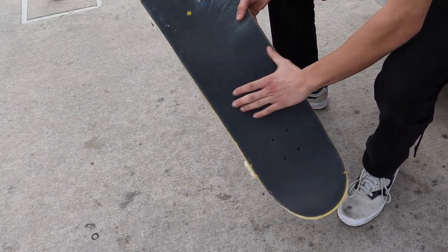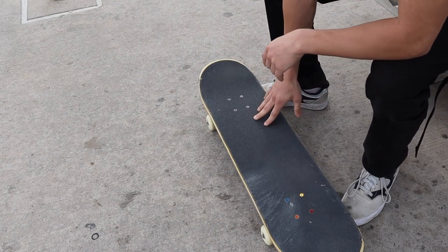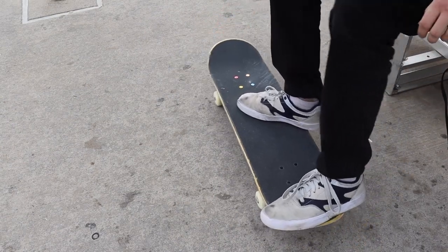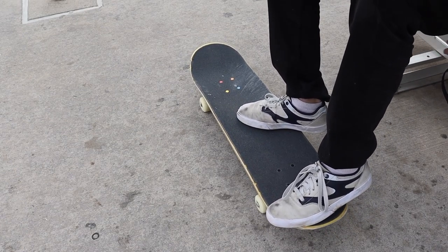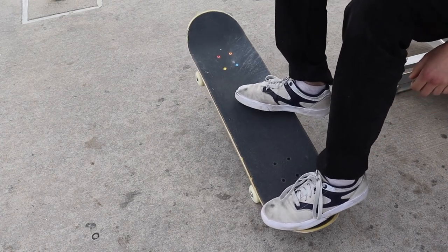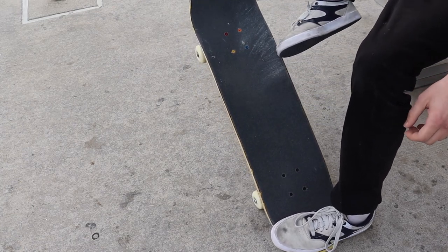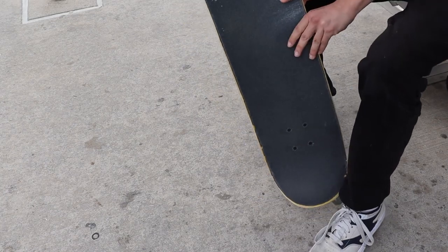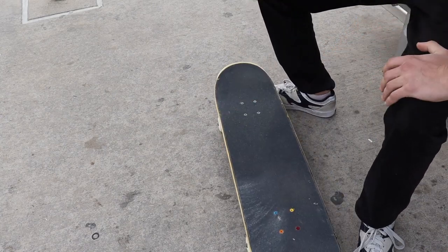When you pop, the board is going to move like this, and that gives your foot all the grip it needs to flick it. It's going to go up and then flick this way like a hard flick. You want to put your feet up like this and stand on your toes. You're going to pop it like regular, jump up, bend your knee up, and drag it up like this. It's going to pop, go into your foot, your foot hits it, does the motion, and it does the hard flip.